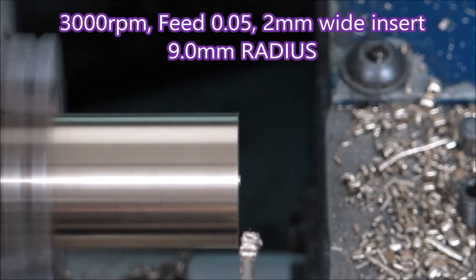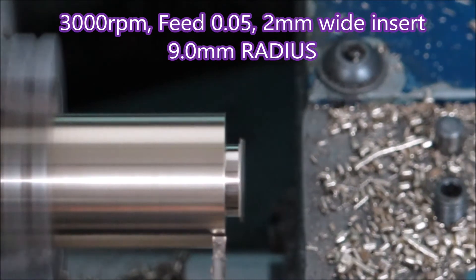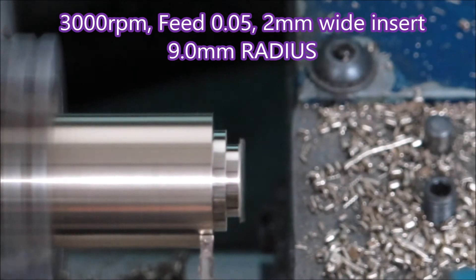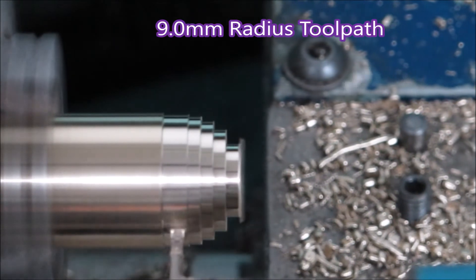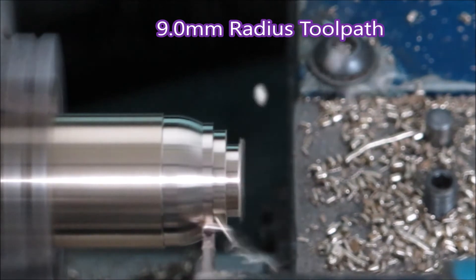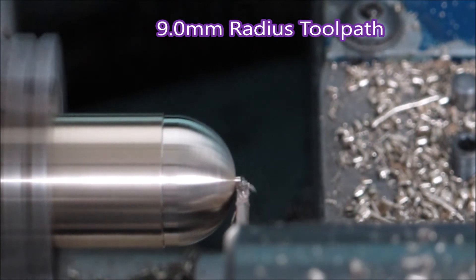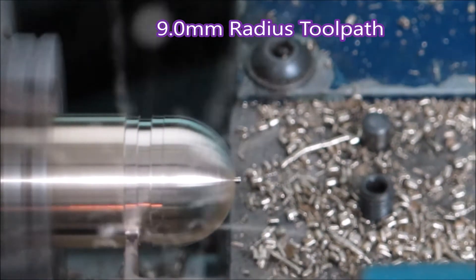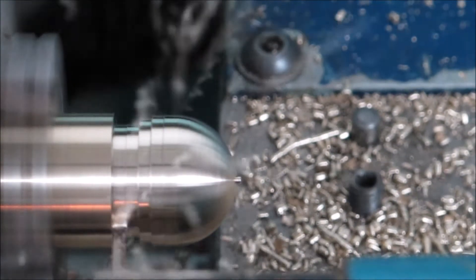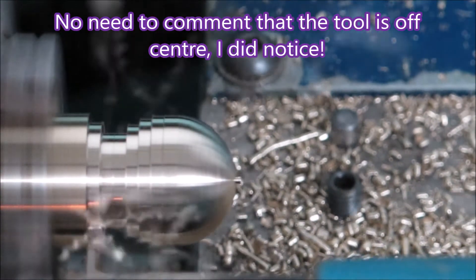You need that 2mm gap in between. The first part we're making has a 9mm radius, and really it could have stopped there — these parts are going to be painted, so the finish and trueness of the sphere aren't that important. But I wanted to prove that you could do it with a parting tool and get a reasonable sphere as an end result.